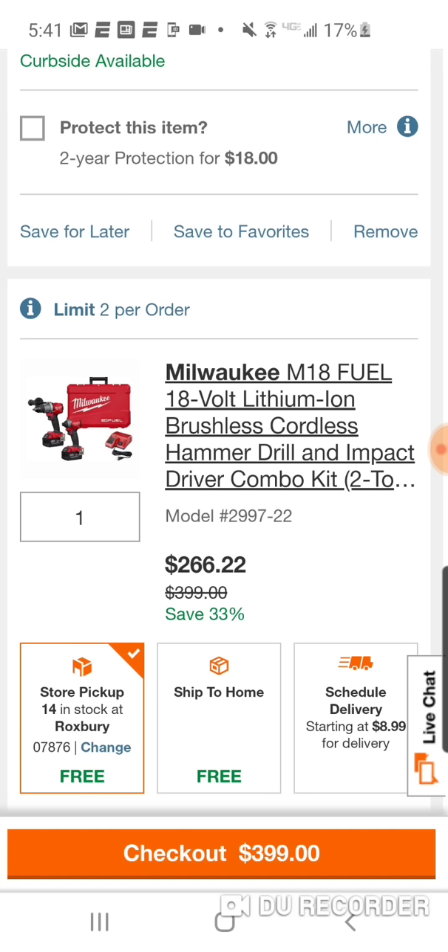Would you rather have this kit for $266, or the Milwaukee Packout impact driver kit for $199? For $66 more, instead of two 21700 cells you're going to get two 18650 cells — not that big of a difference. I personally would go with the threes. You're going to lose the Packout, but you're going to get the hammer drill and pay $66 more. So if you don't have the hammer drill yet, that would probably be the only way I would go with this deal over the $199 Packout deal.